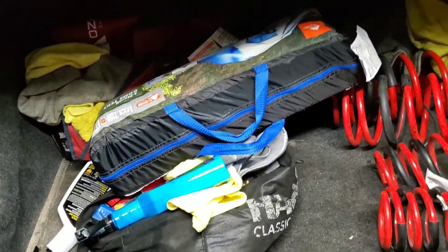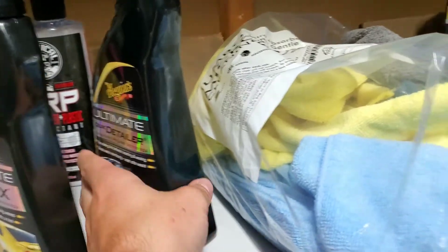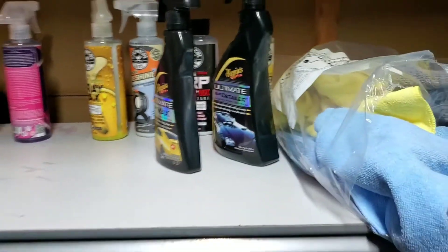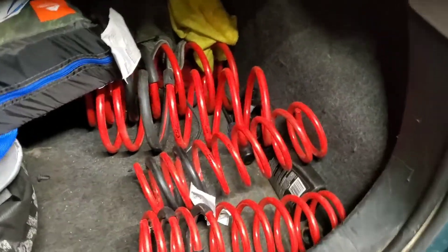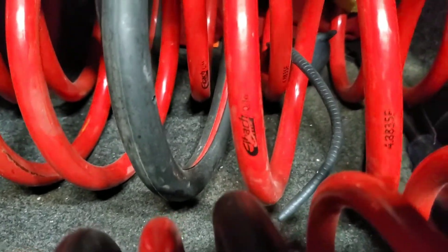I also picked up another bottle of quick wax and quick detailer — I really like Meguiar's stuff. I'm getting ready to drive this up to Minnesota to my friend's house to pick up my other car. And I did get these for the Focus — Eibach lowering springs.